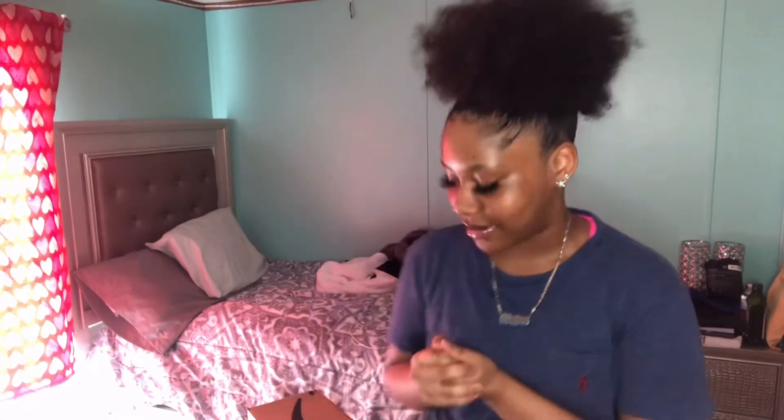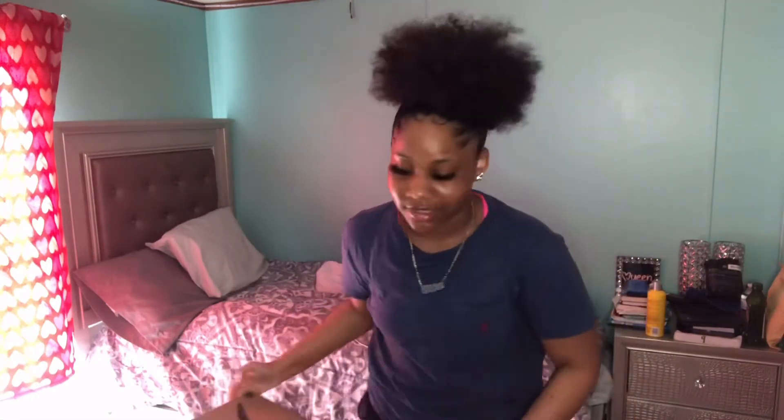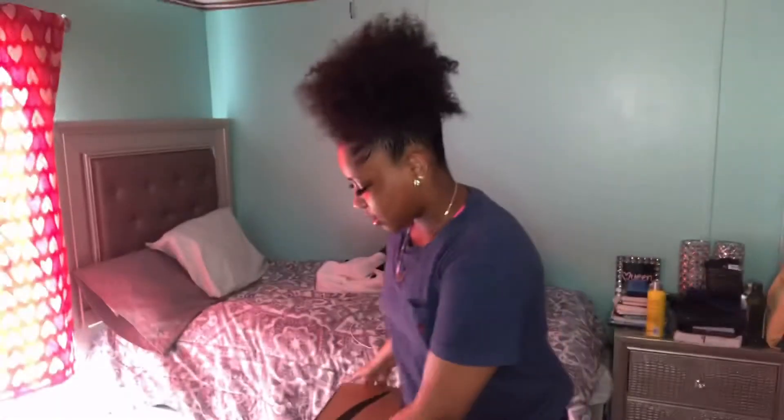What is up my natural beauties! As y'all can tell by today's title, I'm going to be showing y'all an unboxing. Make sure y'all like, comment, share, subscribe, and turn my bell on to be notified when my videos drop, because if you're not subscribed to my channel you're definitely missing out. Let's get right into the video.